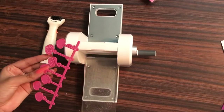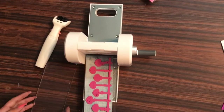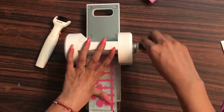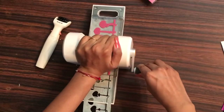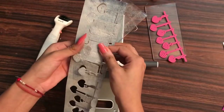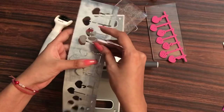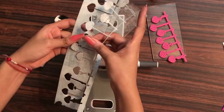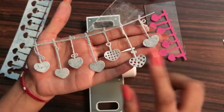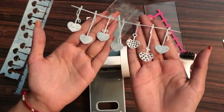Here I have the Hanging Hearts die — you can see how large it is — and as the platform is three inches by six inches it fits perfectly. One pass gives very crisp cuttings. If you're looking for a compact, lightweight die cutting machine you can carry with you or keep on your craft table to save space, or need one in a hurry for a project, this Easy Cuts machine can be your go-to machine.